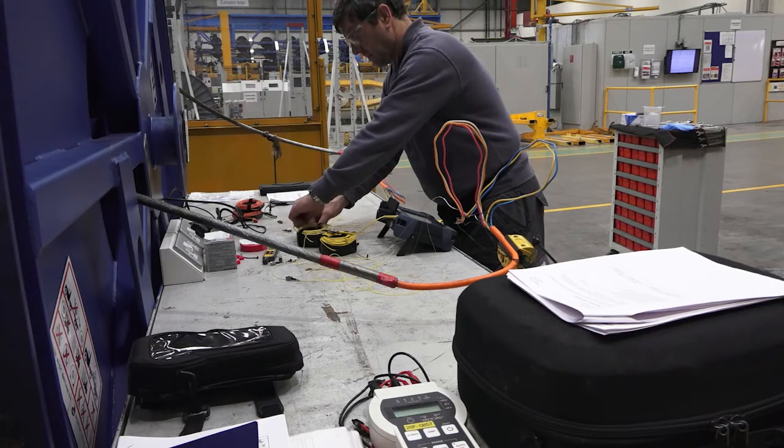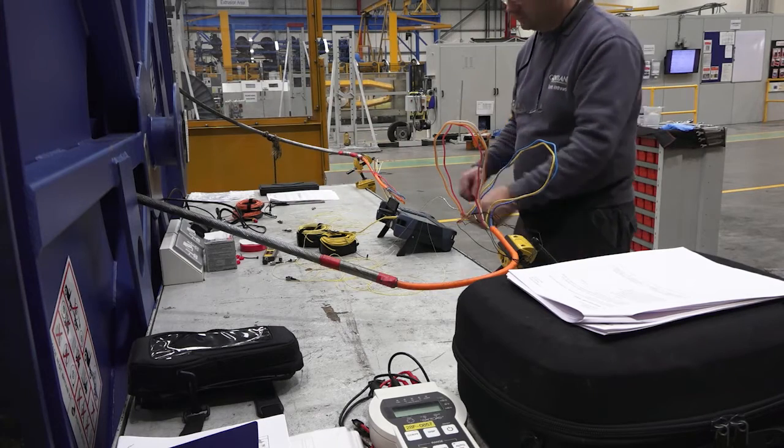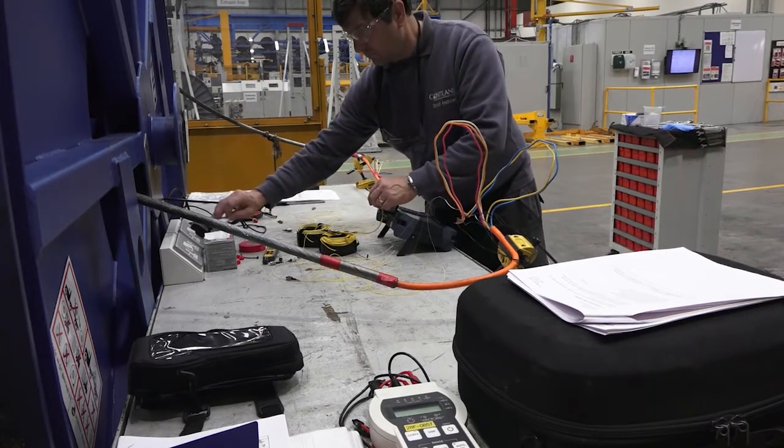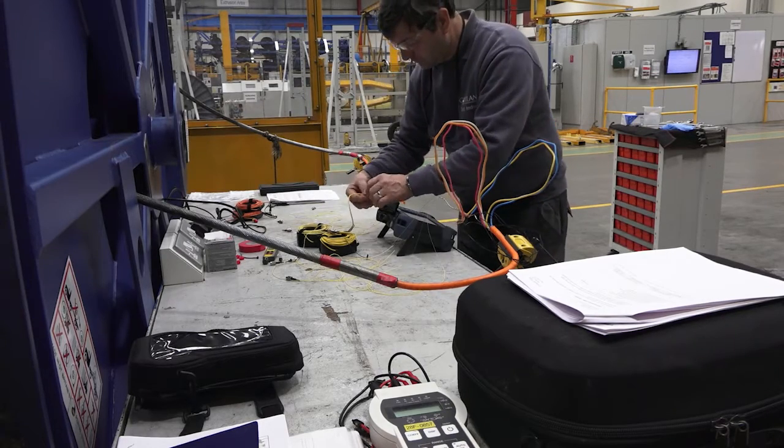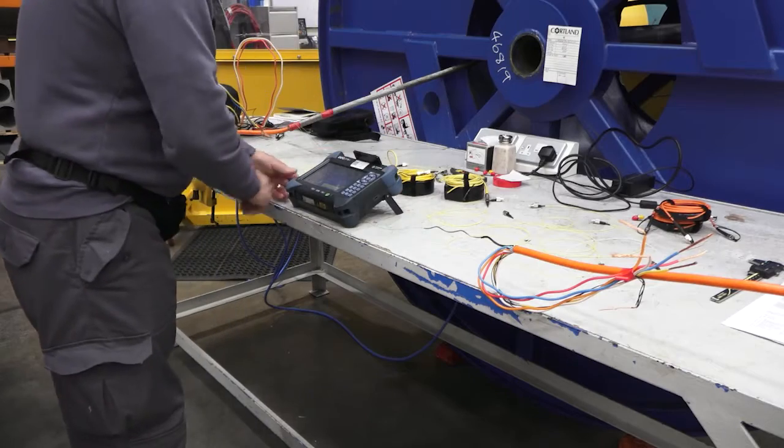We can also test fibre optic attenuation. We have five fibre optics transmitting all of our data for the vehicle — the control systems, the video, everything. We put a controlled power source on one end of the cable and a power metre on the other end and confirm that the optical power loss in the cable is as predicted and expected.